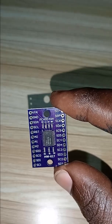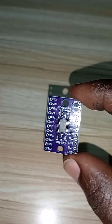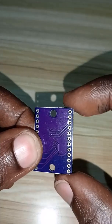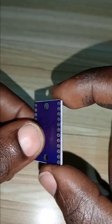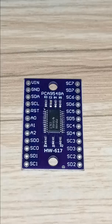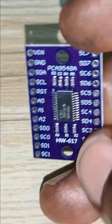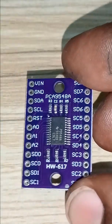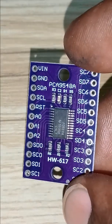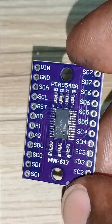This module enables switching between 8 different I2C buses, making it useful when working with multiple sensors, displays, or other I2C peripherals that share the same address. If you want to connect multiple same-address I2C devices, sensors, and displays to a microcontroller, please consider this — it will be a great choice and there will be no I2C address conflicts.